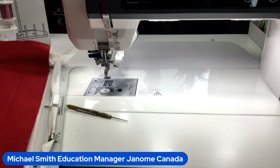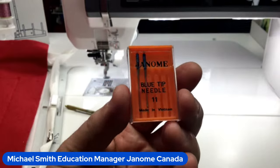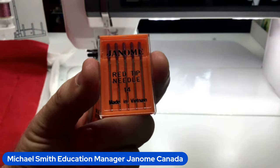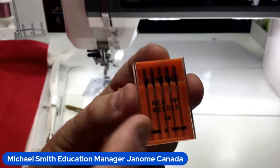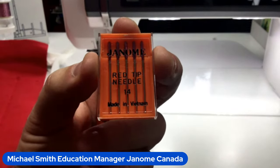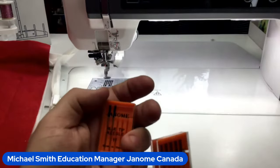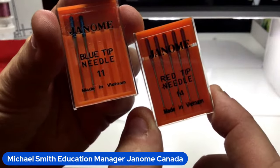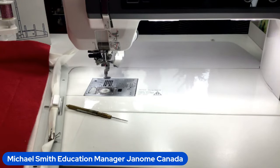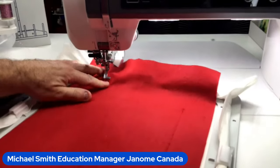For needles, Janome recommends the Janome blue tip size 11 needle, which has a slight ball point — that helps avoid making significant holes in the fabric. For really dense embroidery designs, or thicker fabric and more layers of stabilizer, use the red tip size 14 Janome needle — it has a sharper point and a larger eye for slightly thicker thread, plus a thicker shaft so it goes through those layers easily. The blue tip and red tip are the two needles we recommend most for embroidery. For quilting in the embroidery machine, I still like using my purple tip Janome needle.